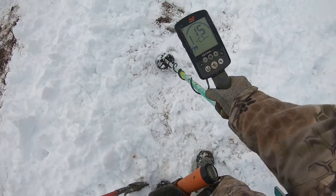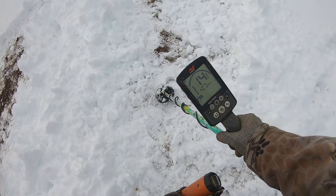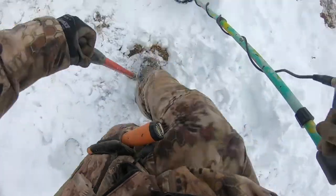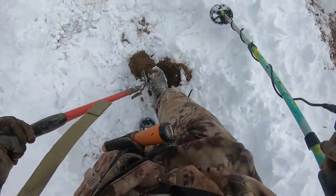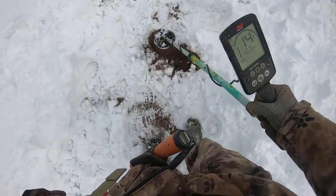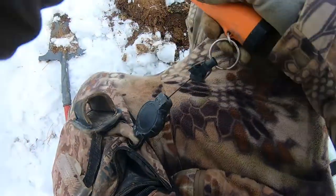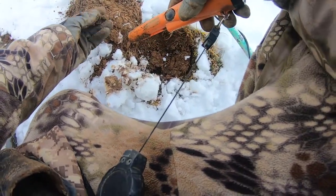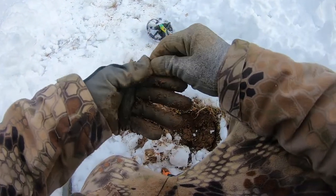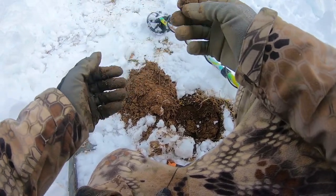This right here, this type of tone, is what I came here for today — a 15, 14. This is perfect ring tone. I'm going to go ahead and dig this. Hopefully we got ourselves a ring. We got it out, baby. Come on. Please be something. Oh my God. No. Oh my gosh, dude. No way. Definitely the last thing that I wanted to find was one of these — another bottle cap.